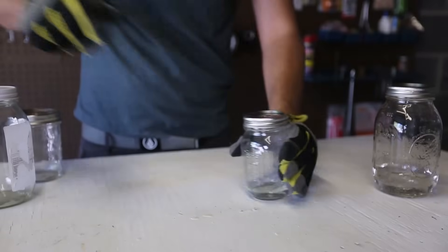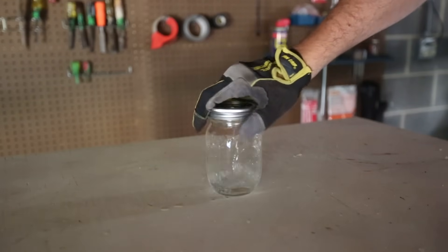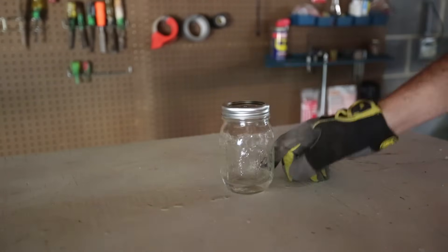And let's light it and see what happens. Let's put this away for now. Shake it up and light it and we'll see what happens.